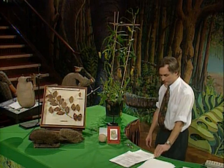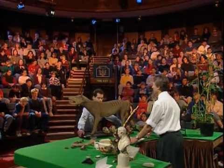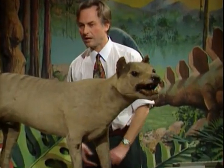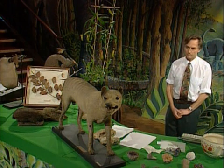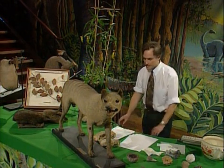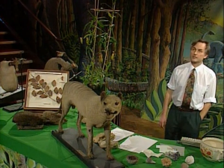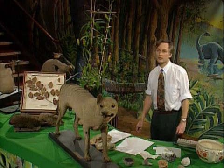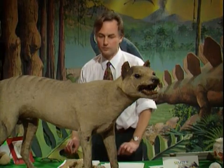An even better example of convergent evolution is the so-called marsupial wolf. If you saw that going along on a lead down the street, you would think it was a dog — a slightly odd sort of dog, perhaps, but not really out of place at Crufts. But this is not a dog and has nothing whatever to do with dogs. This is a marsupial, much more closely related to kangaroos, wombats, and koalas. It is, most unfortunately, now extinct — only fairly recently, going extinct this century in Tasmania and some thousands of years ago on the mainland of Australia. The reason it looks so like a dog is that it did the same job as a dog: it ran and hunted prey in the same sort of way.